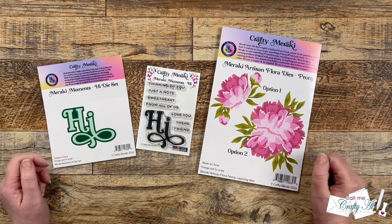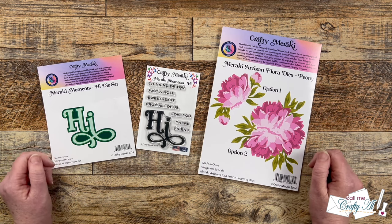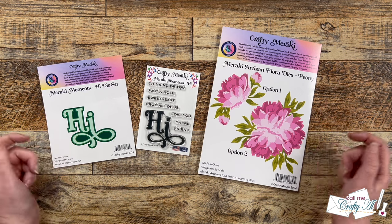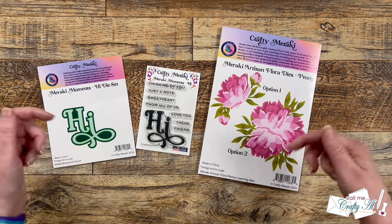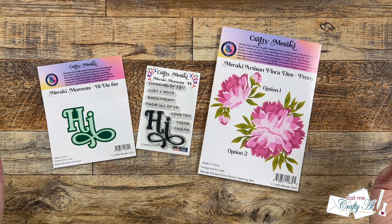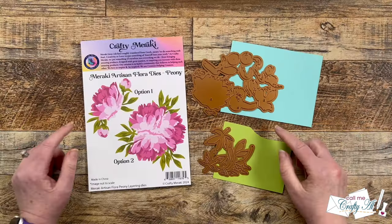As I mentioned, my video is just one of many in a hop today. To see what the other artists have created, there is a playlist in the description box below. Everyone would love for you to stop by, see what they created, and leave them some love. Make sure to keep watching to find out how to get entered into the special giveaway. Let's get crafty!